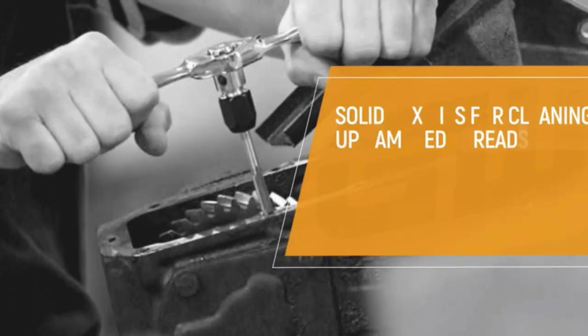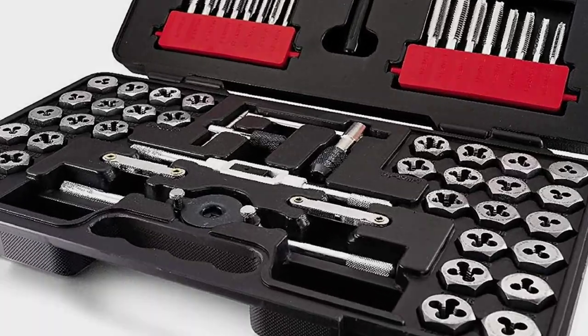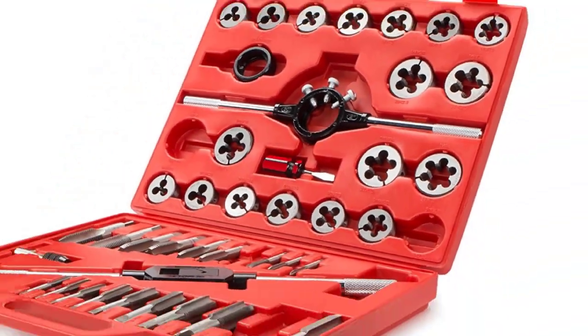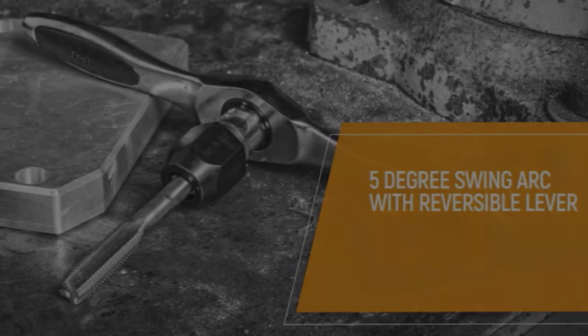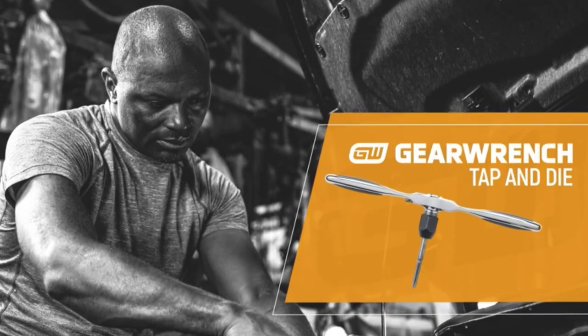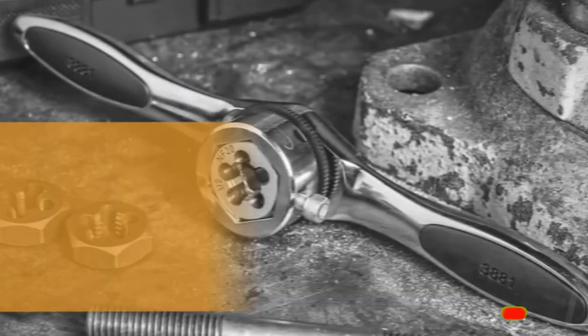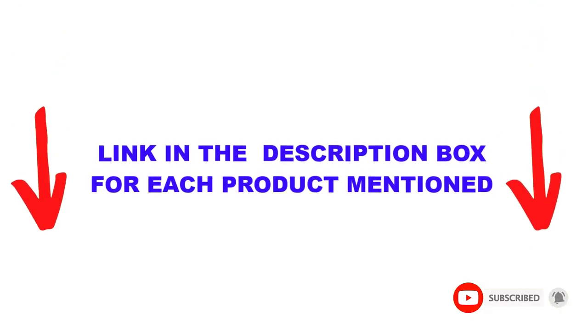Are you looking for the best tap and die set in your budget? In today's video, we break down the top 5 best tap and die sets available on the market. This list is based on personal opinion, covering price, quality, durability, and more. These products are helpful for people like you. Check out the description below and subscribe for more videos.